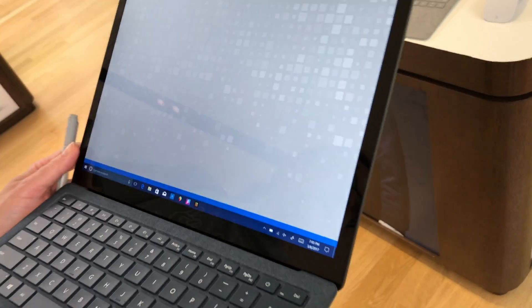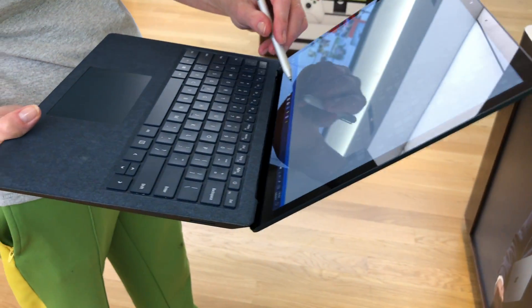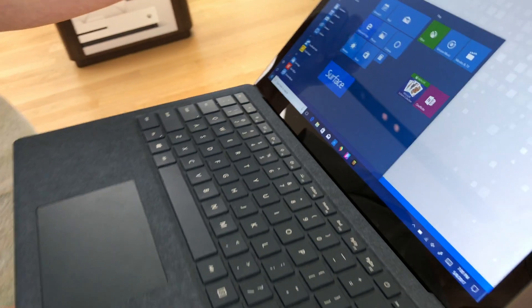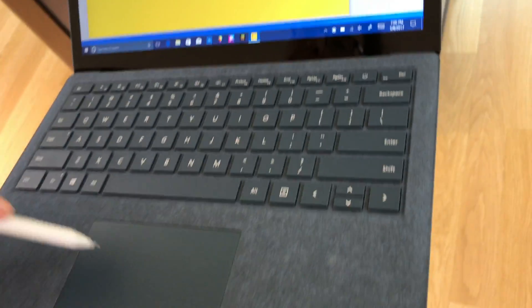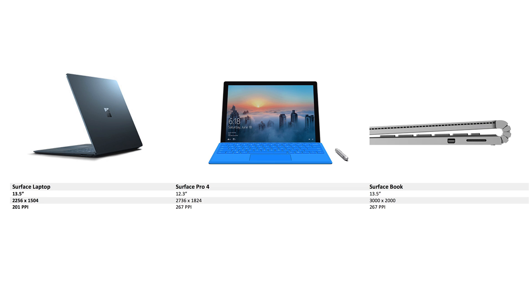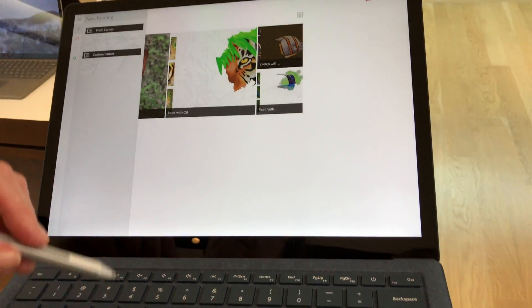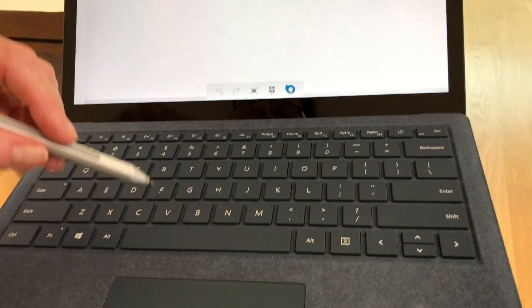First difference: the Surface Laptop actually has the lowest resolution of any of the current Surface devices. It has lower resolution than the Surface Pro 4, even though the Pro 4 has a smaller display, and lower resolution than the Surface Book. But still, it's a pretty high-resolution display — it's IPS PixelSense. Seen it in person, looks very nice. I look forward to reviewing it and putting it under the colorimeter to see what it delivers.